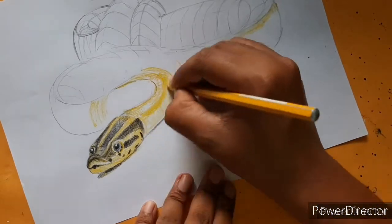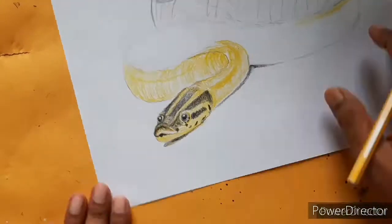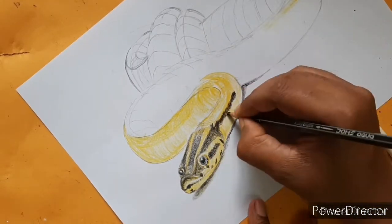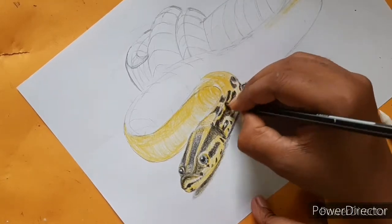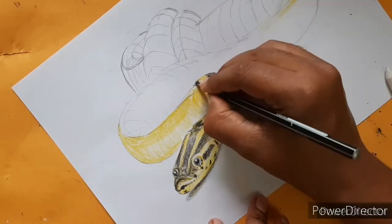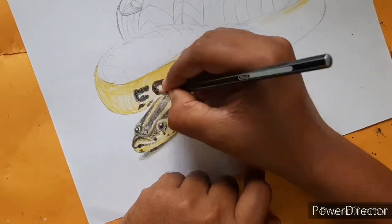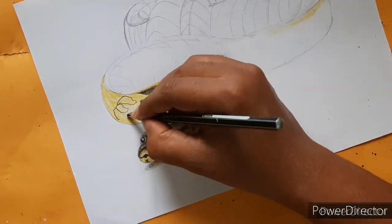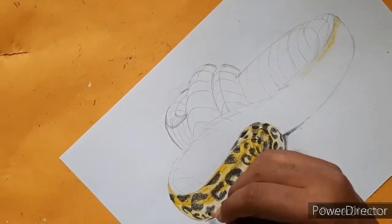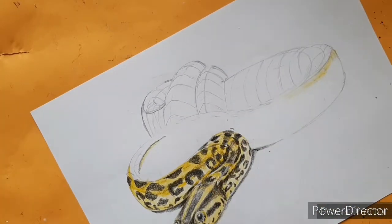When you draw any object, always remember where the light is coming from. In this case the snake is on the ground, so the light will come from the top. The uppermost portion of its entire body will be faded because it has the most light on it, the bottom portion will be darkest, and the middle portion will also be faded to give a round highlight representing its cylindrical shape.